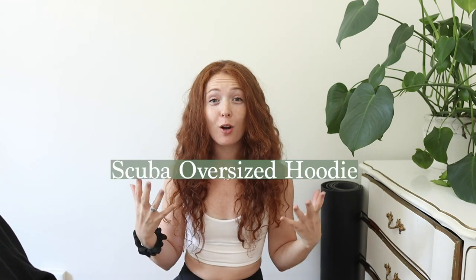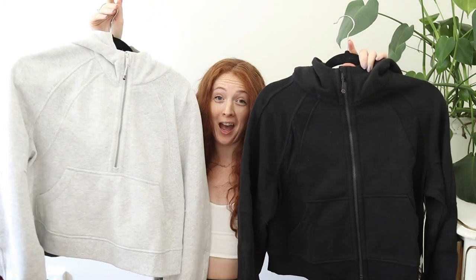Hey everyone, welcome back to my channel, my fellow Lululemon lovers. I am Charlotte, this is Breathe Strength, and today we're talking about the scuba oversized hoodie. So should you get the full zip or the half zip? Let's figure that out.